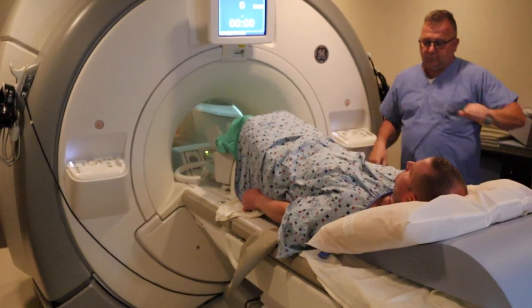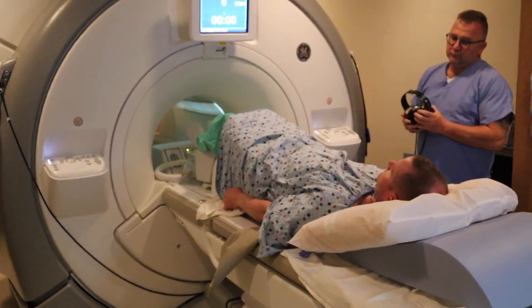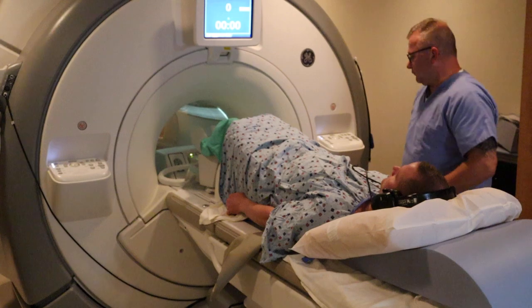We're going to provide them the panic ball in case they need to communicate with the technologist, and a pair of headphones to listen to music provided by the imaging center.